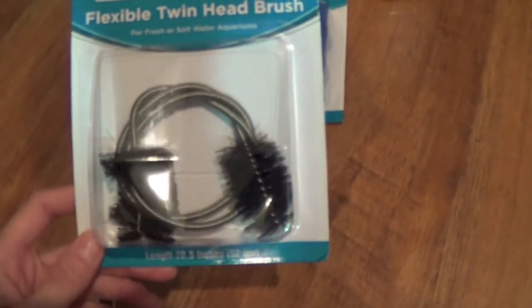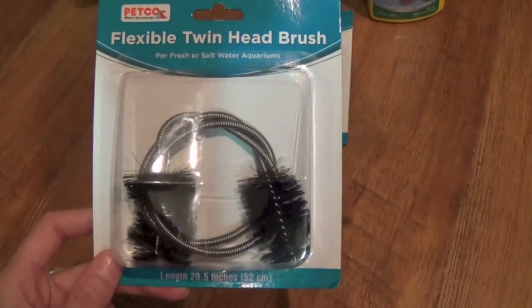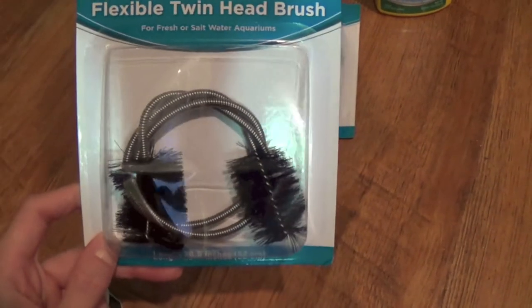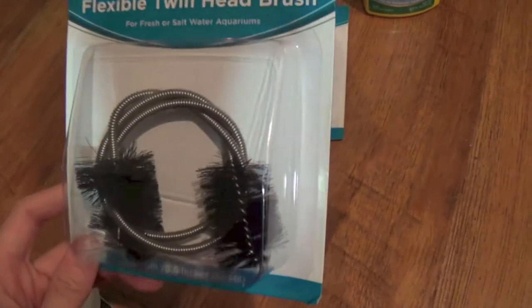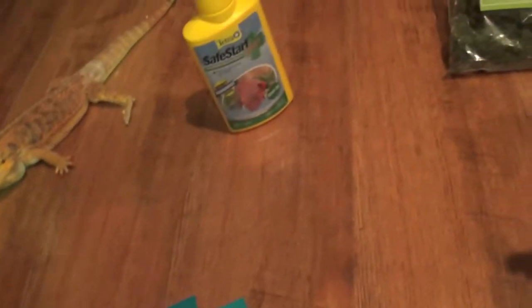I just bought this — it's like a flexible wand type of thing, and I was going to use it to clean out my filter intake tubes from my canister filter. Whatever product you use to do that, I definitely recommend this if you have a canister filter because it's going to make your life so much easier. I've been struggling with getting algae and stuff out of my intake, so this should work great.